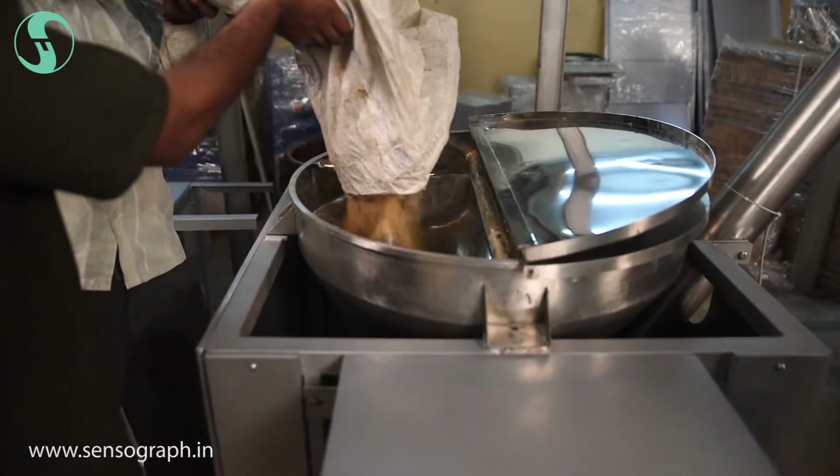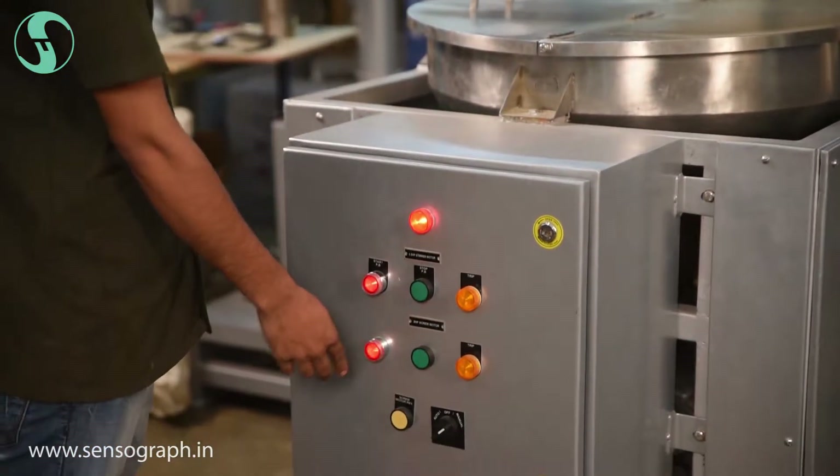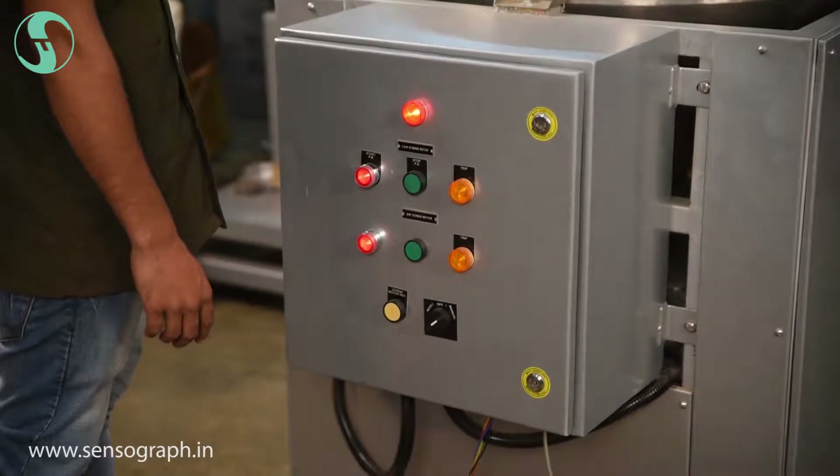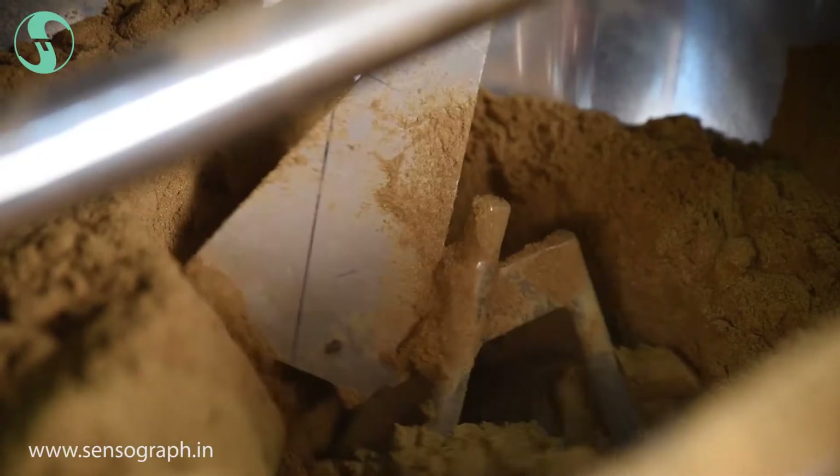For non-free-flowing and sticky powder, this machine is the solution. The hopper capacity of this machine is 25 liters.